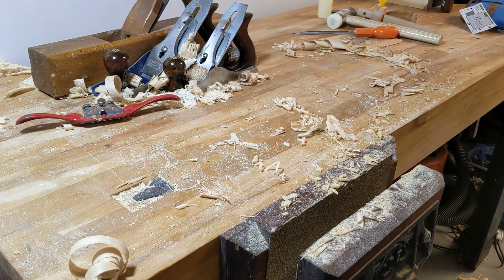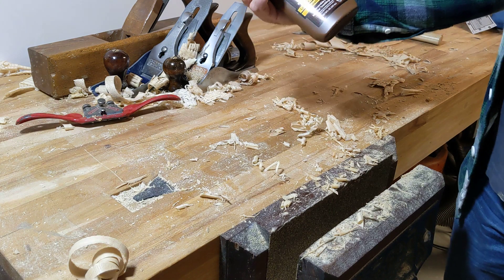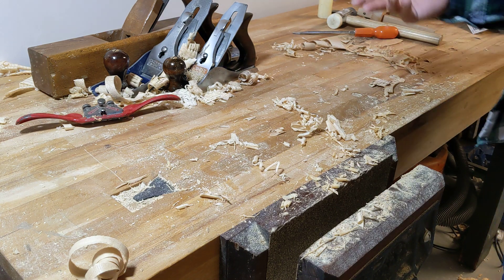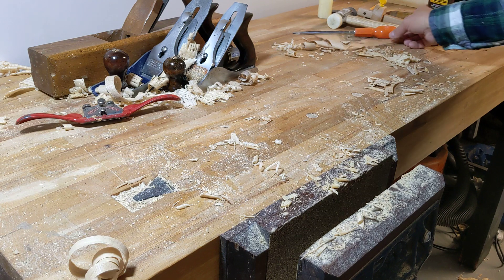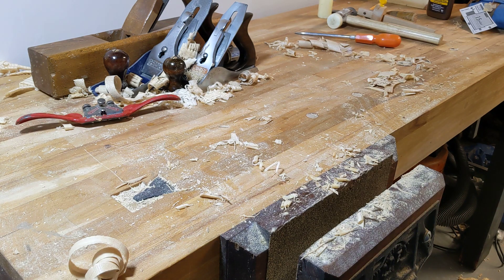Hopefully tomorrow I'll get the stools glued up. New to me will be trying out some of this ready-to-use hide glue. I've used hot hide glue before for rub joints, and I think with these — because I haven't made much in the way of chairs or stools before — having that bit of extra time to just faff around the joint if I need to might be quite helpful, so I'm going to give that a shot.